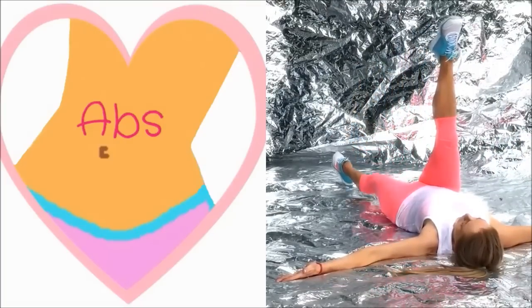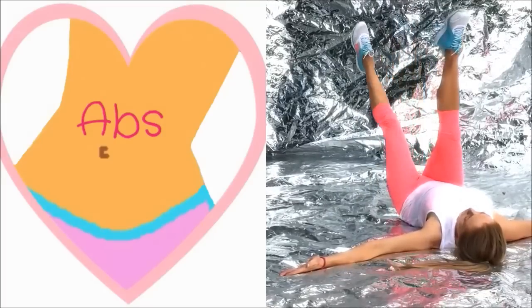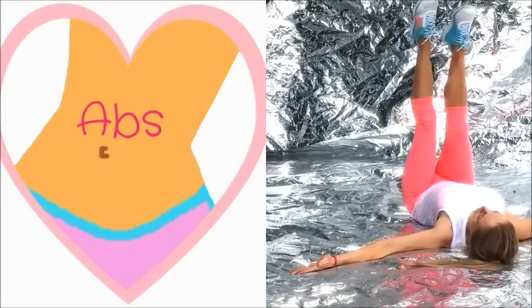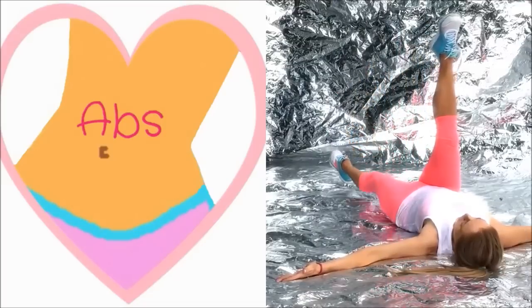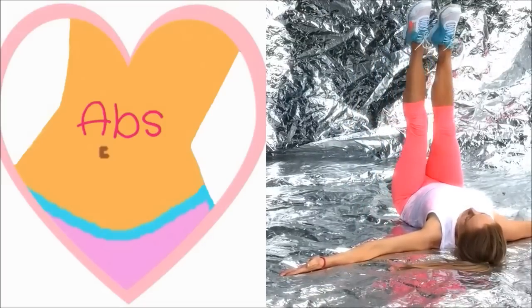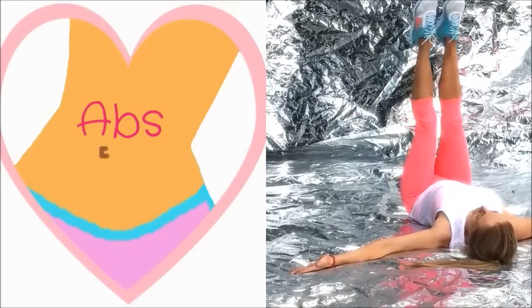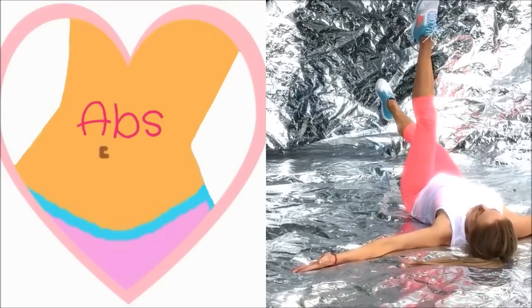Again, belly button pulled in tight to the spine — slowly lower the leg down, draw it back up. Also keep your palms facing up; if you have them facing down you apply pressure through the upper body, which means you lose some effect through the abdominal section. So always keep those palms facing up.